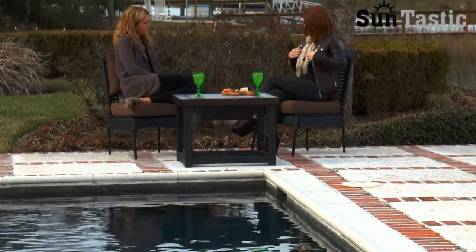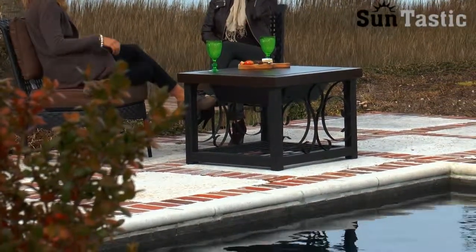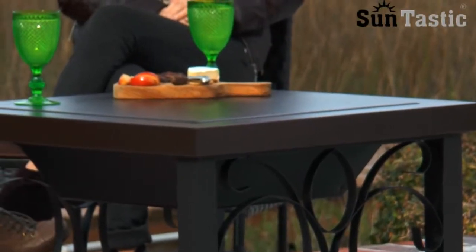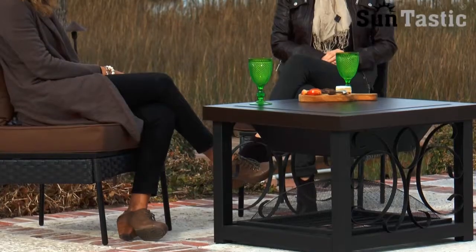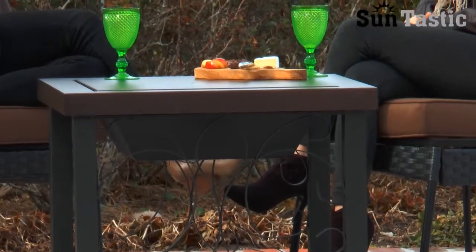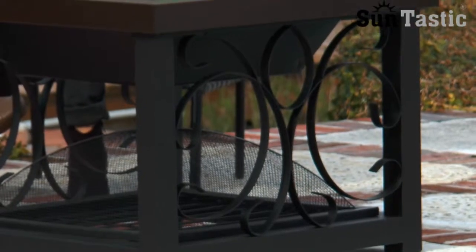Enjoy your patio in all seasons with the Hammer Tone Bronze Finish Cocktail Table Fire Pit from Suntastic. This decorative fire pit doubles as an attractive cocktail table. Constructed of sturdy high-grade steel in our Hammer Tone Bronze Powder Coated Finish, this durable fire pit table features a large fire box and a lower log storage rack.